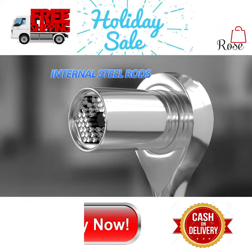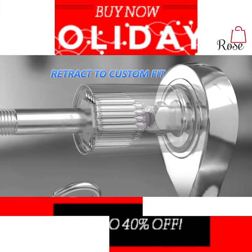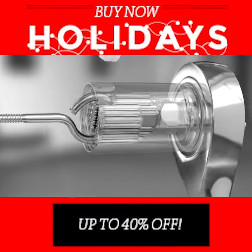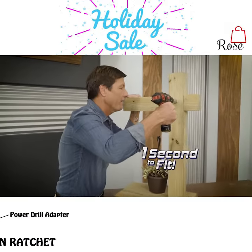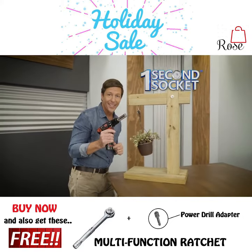The secret is these internal steel rods that retract to a custom fit and lock on to most any size or shape. Then just turn and tighten. One second to fit and always a secure grip, so you get every job done with just one.